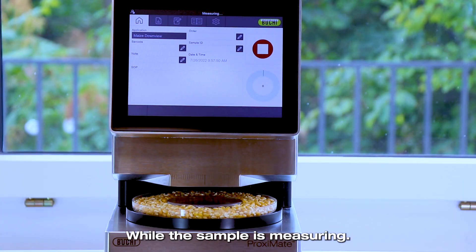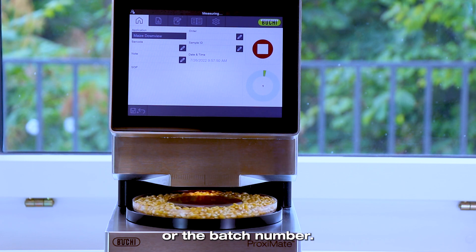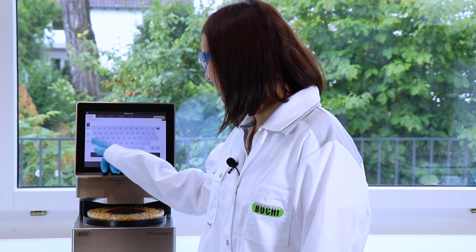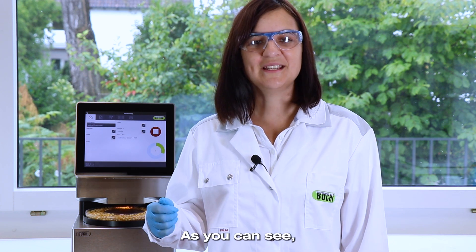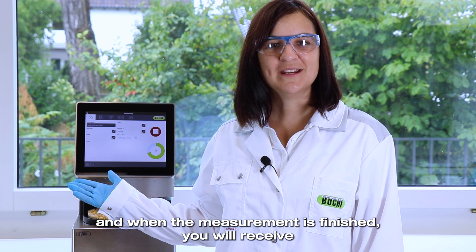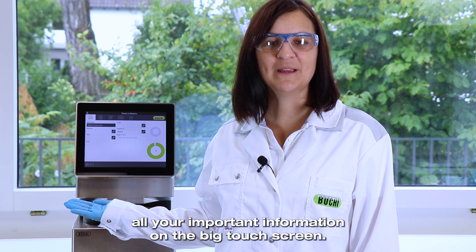While the sample is measuring, we have enough time to enter information such as the sample ID or the batch number. As you can see, the instrument can even be operated with gloves. And when the measurement is finished, you will receive all your important information on the big touchscreen.